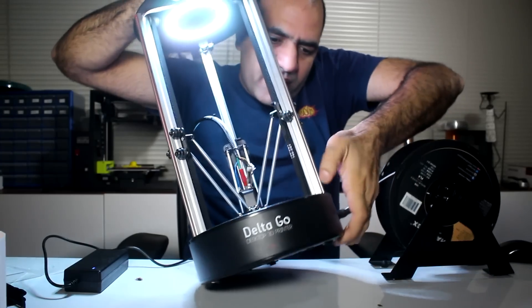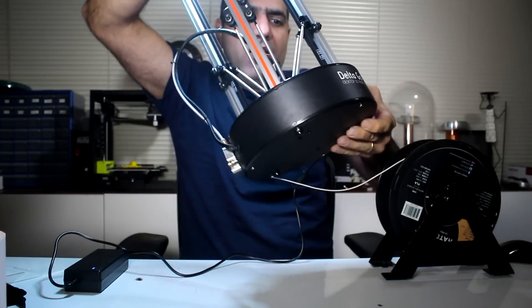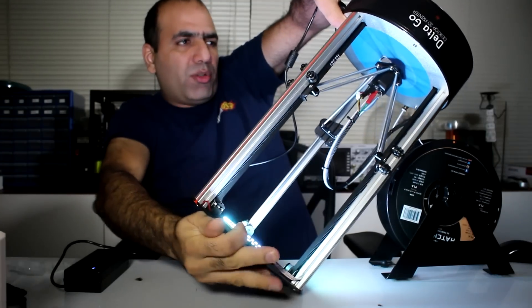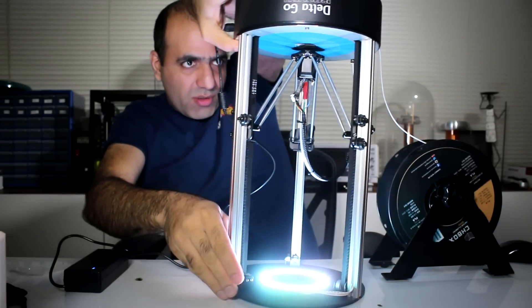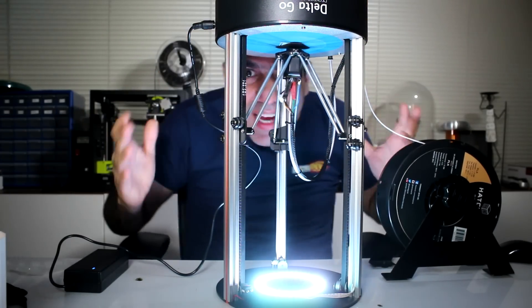They did say I could shake the printer while it's printing. And in fact I should be able to print upside down too, I suppose. So let's just print upside down and see what happens.